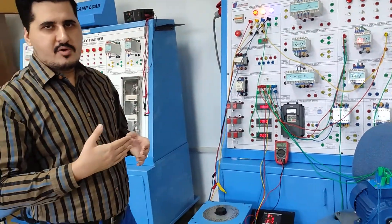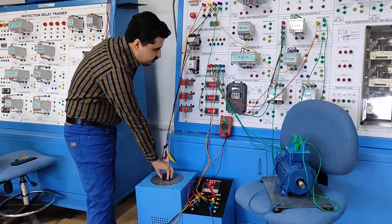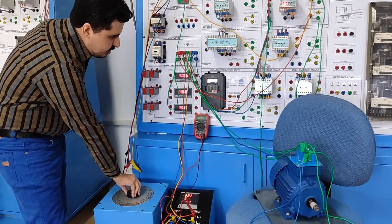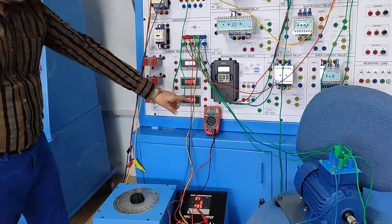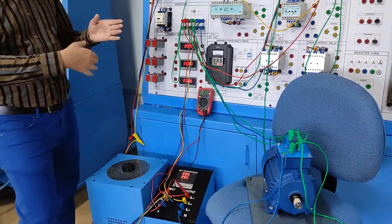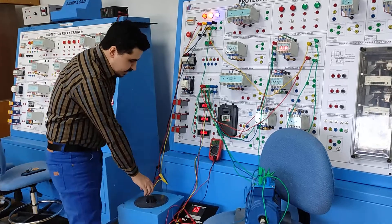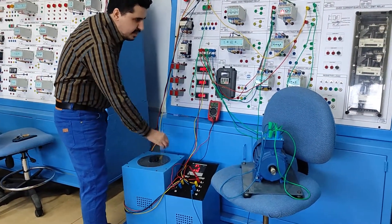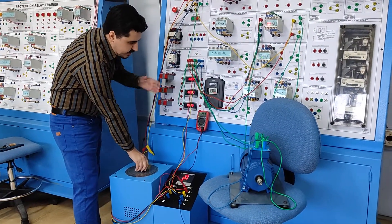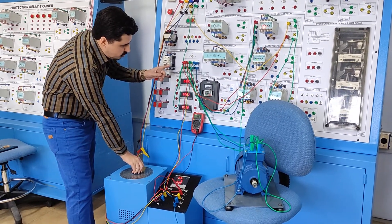By increasing the voltage up to approximately 227 volts, the over-voltage relay operates and the motor has again stopped. By reducing the voltage back down, the motor is operating again. I am reducing the voltage back to around 170 volts, so the contactor will again operate and the motor runs.